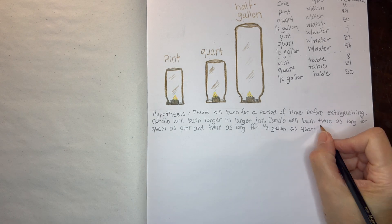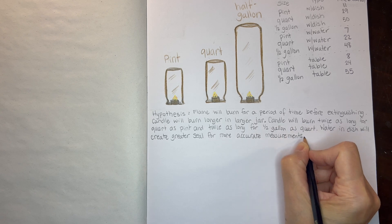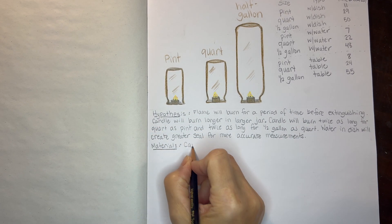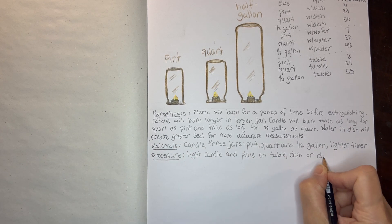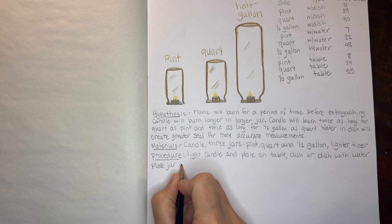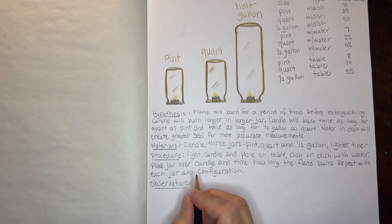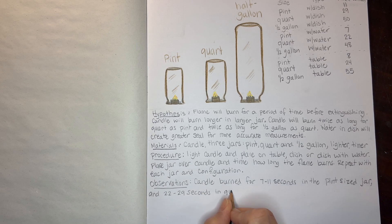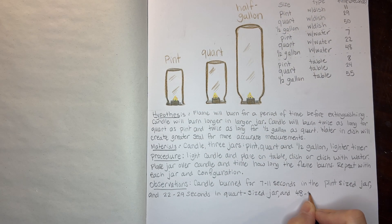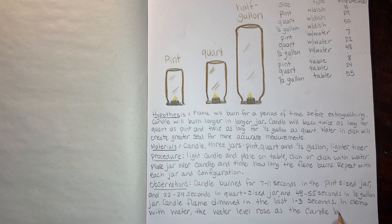I imagined it would take about twice as long since the jar was twice as big, but our data did not show that. However, we did not take enough data points to really evaluate that. We went ahead and wrote the materials, procedures, observations, and conclusion. Even though I don't intend to do every demonstration this way, I went ahead and did this for the first one, even though we did not follow the scientific method strictly.